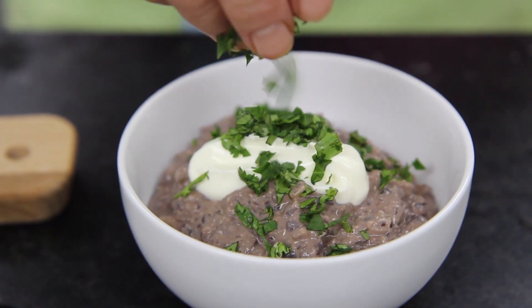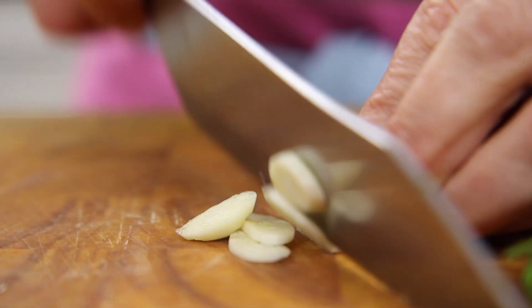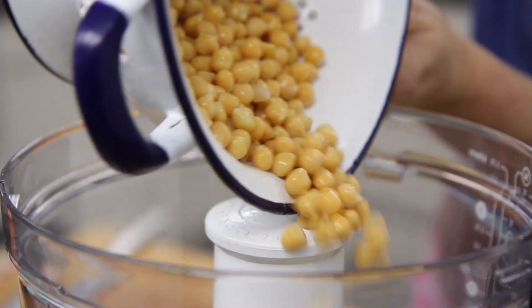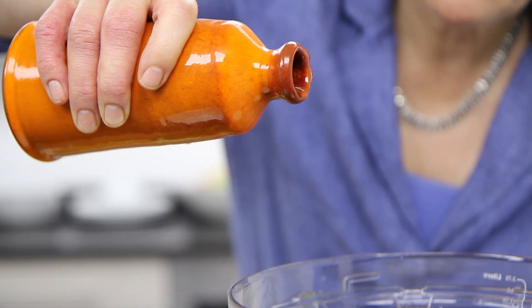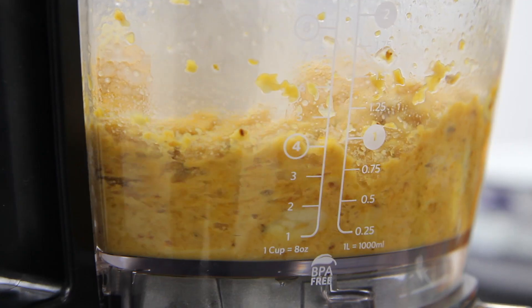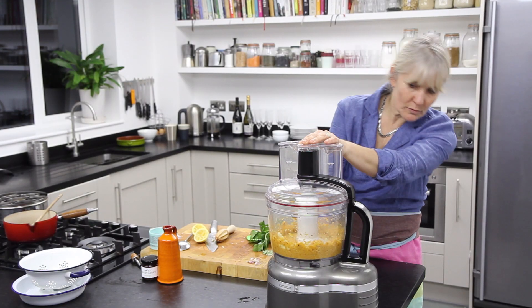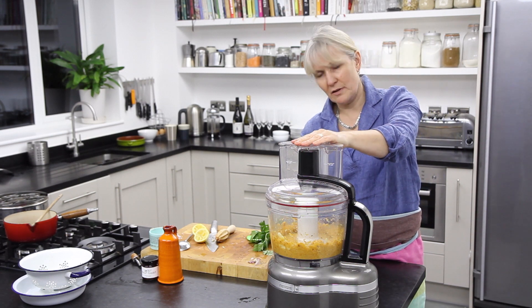I'm going to tip that into a little serving bowl and then add a dollop of sour cream and some freshly chopped coriander, and that's dip one done. Now we're on to some roast pumpkin hummus. I'm adding garlic, chickpeas, lemon juice, roast pumpkin, a good glug of extra virgin olive oil, and a little pinch of salt, and the whole thing just gets whizzed together. This time you're pulsing it for a little bit longer because it's quite nice for it to feel a little bit smoother and creamier.